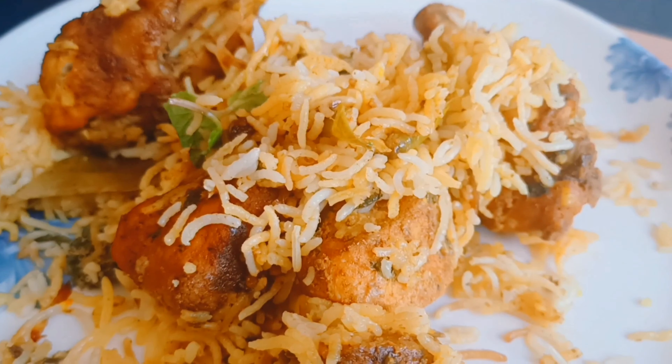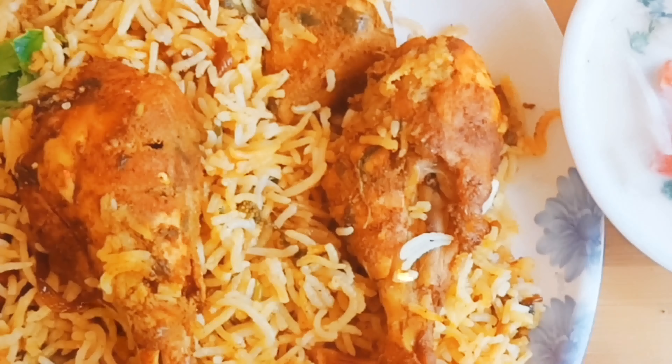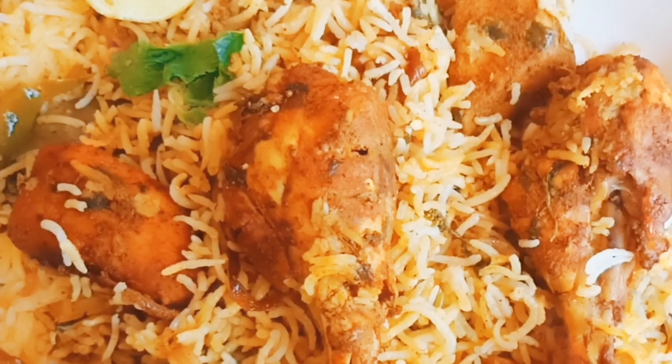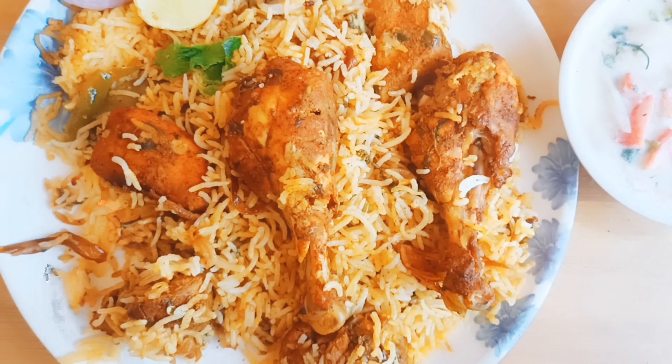Hello everyone, welcome to this special restaurant style tasty Hyderabadi chicken dum biryani. I prepared this biryani as it is restaurant taste biryani.